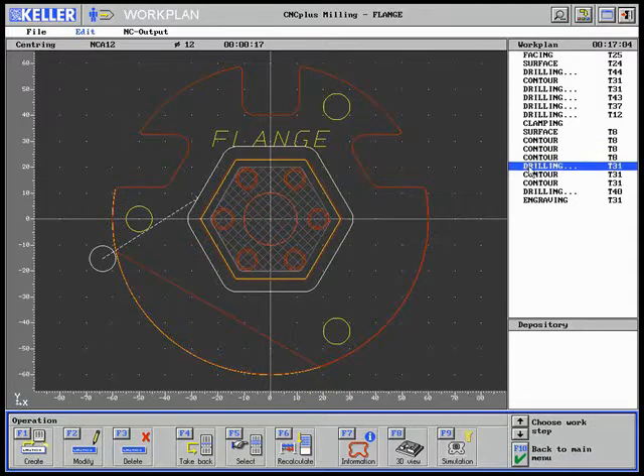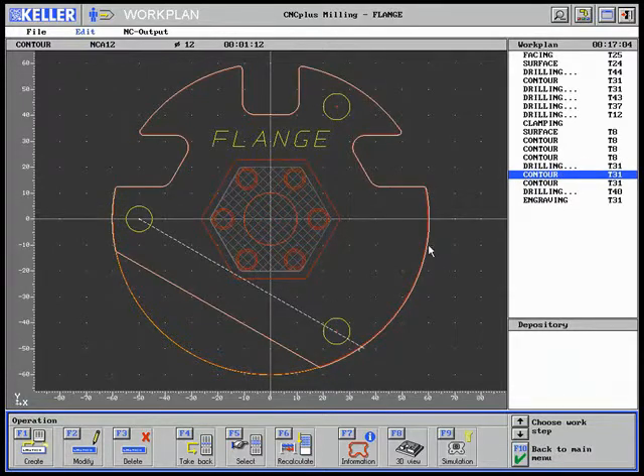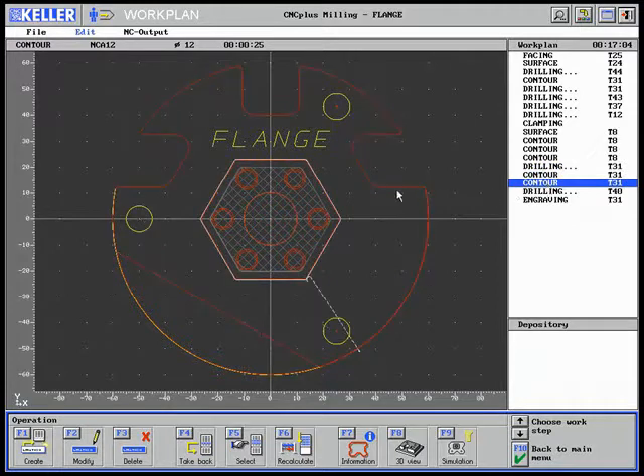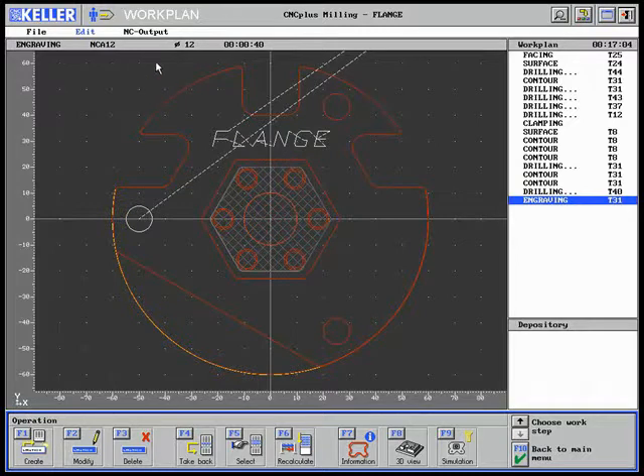Now the three boreholes are centered and simultaneously beveled. Subsequently, the outer contours are beveled. Following this, the size 10 boreholes are machined. Finally, the part is engraved with a size 12 spot drill. This is the rough overview of the first draft of this work plan, which now has to be optimized.